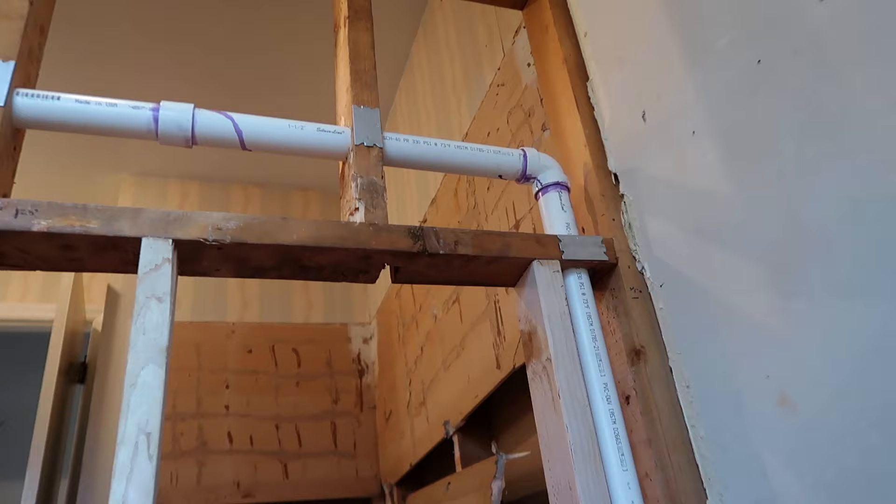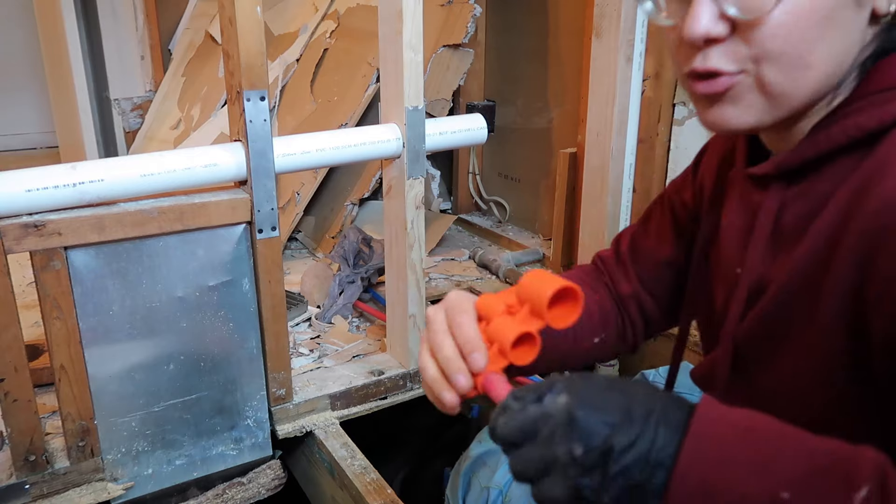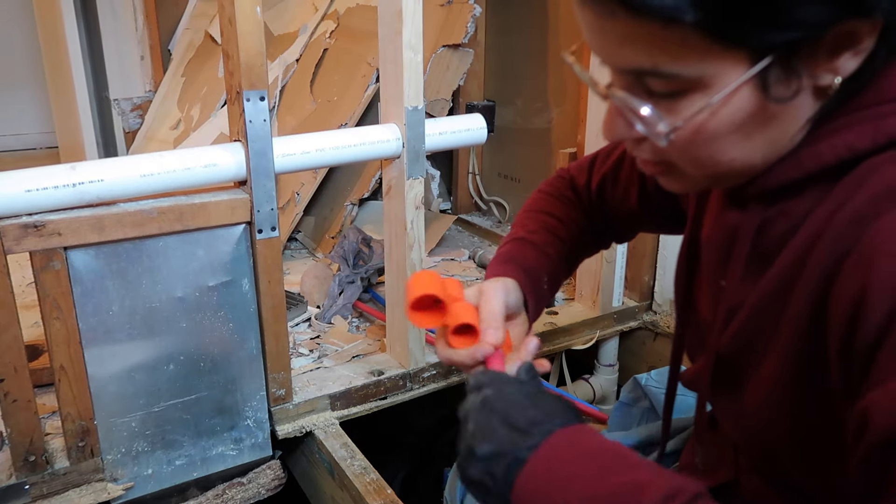I really like these little paddle bits. I just finished putting all of the nail guards on there, so I'm going to do all of my half-inch drop lines. I got all these nifty little tools too — a little deburr for the PEX.